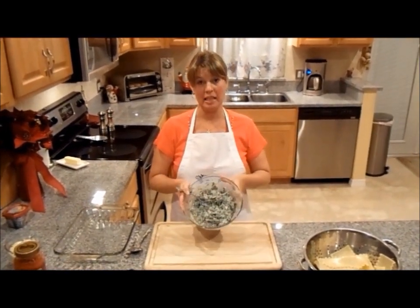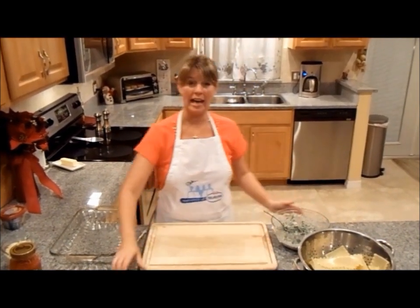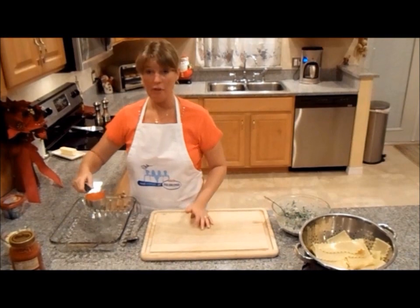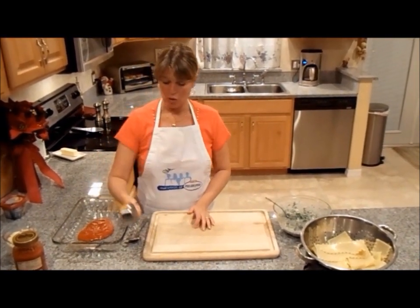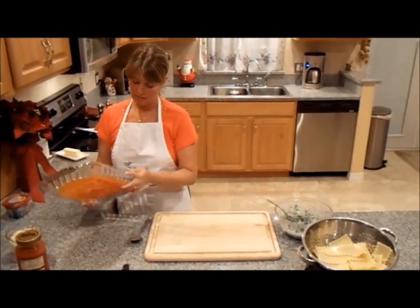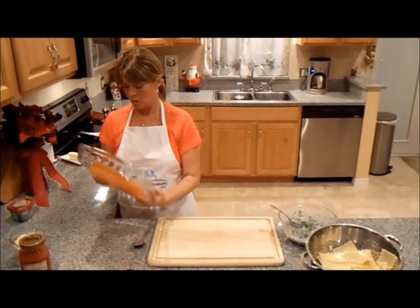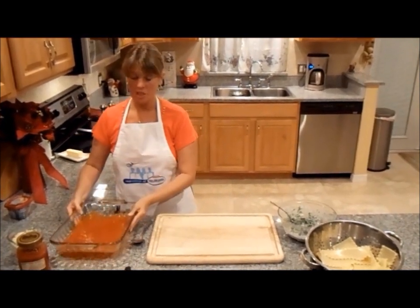Now that I'm done mixing the filling mixture very well, the next step is to add a half a cup of your favorite tomato sauce and you want to go ahead and coat the bottom of the pan. This will prevent the pasta from sticking at the bottom.